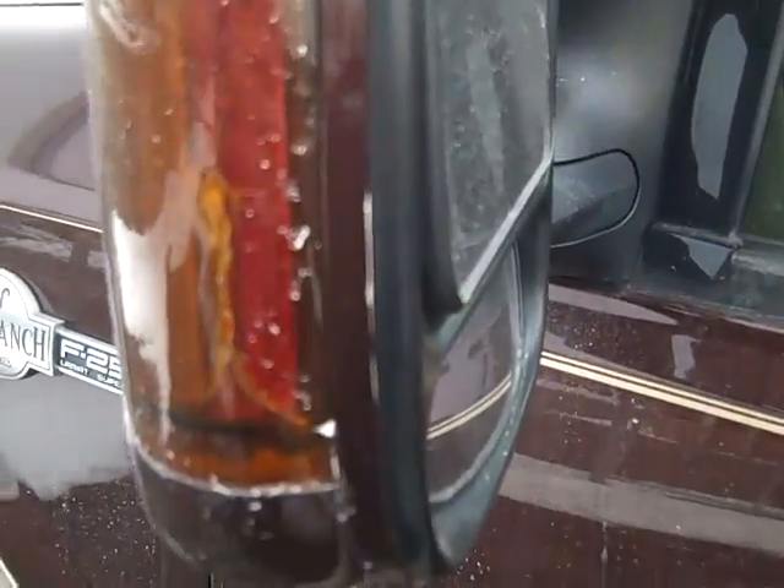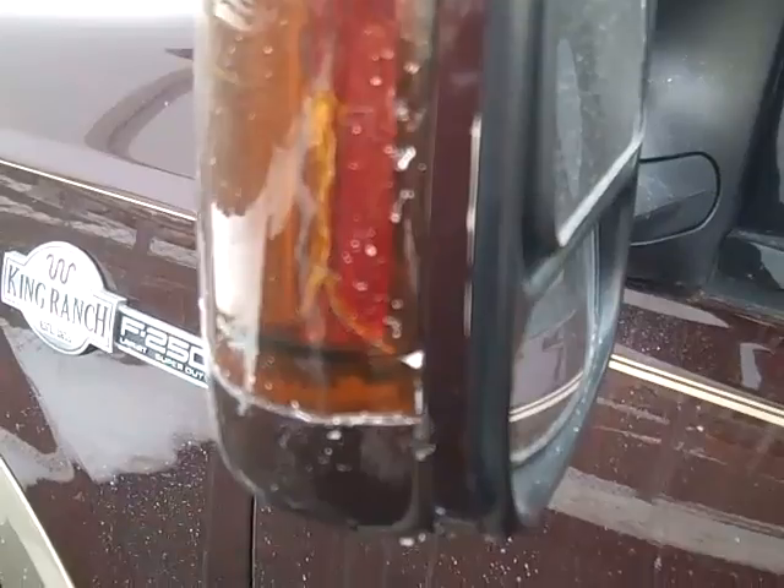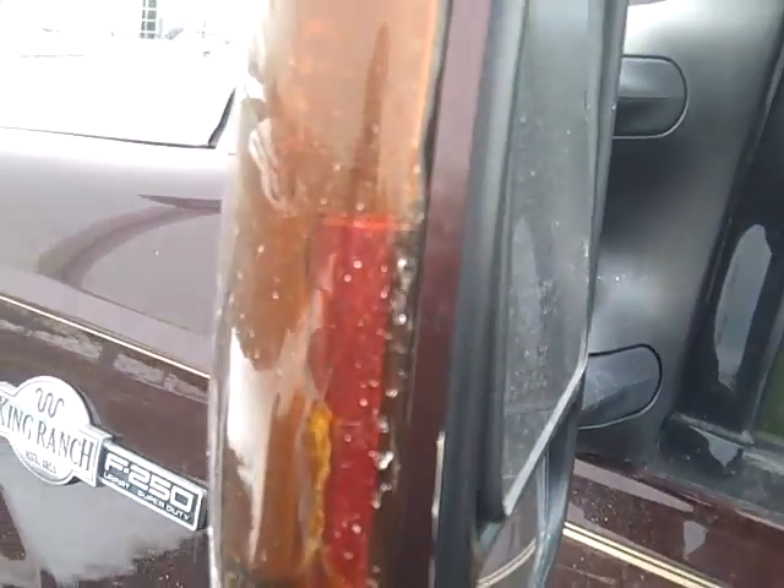Looks like we got a little crack in the one driver's mirror. Looks like it was at least glued back up — not too bad.